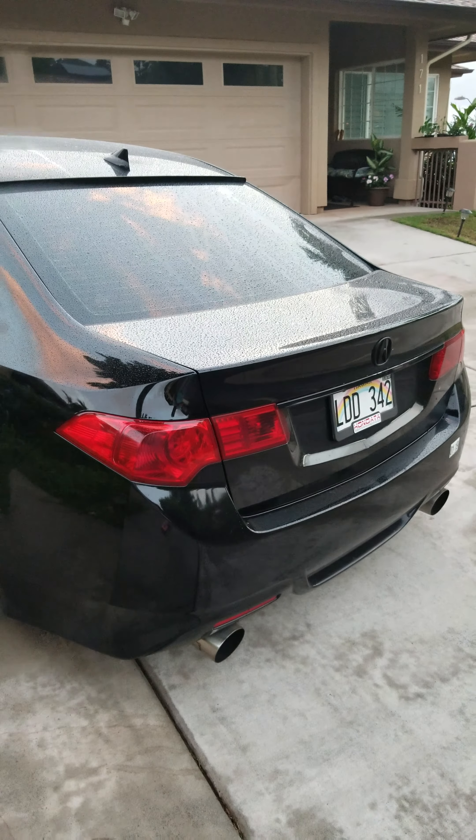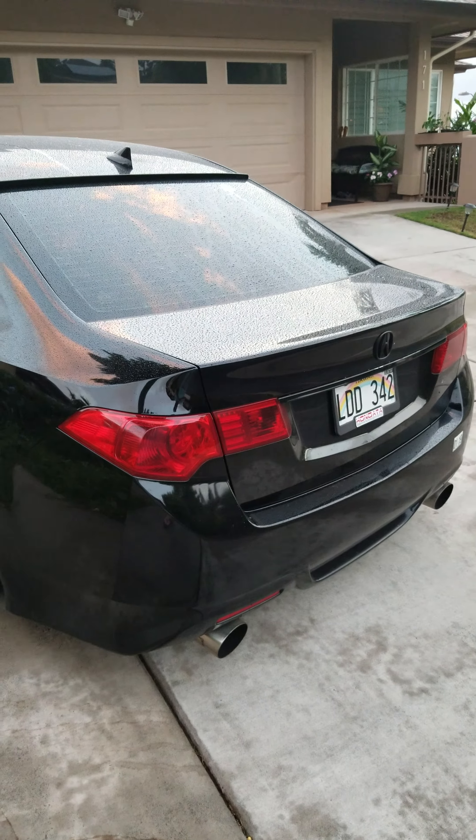One of the things I like about my car is the red gauges and the interior. The TSX is really nice. It's like a young businessman's car — that's what it feels like.